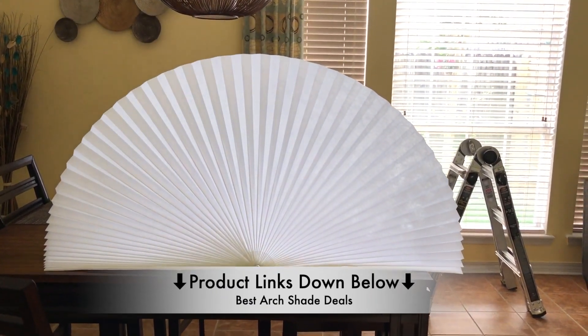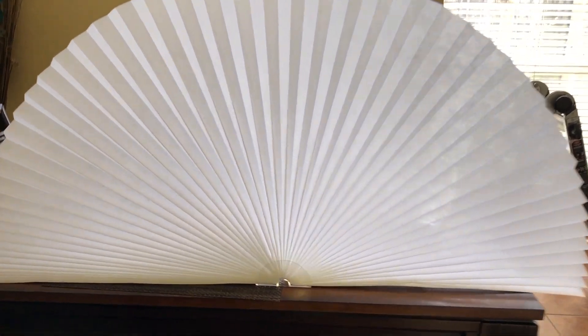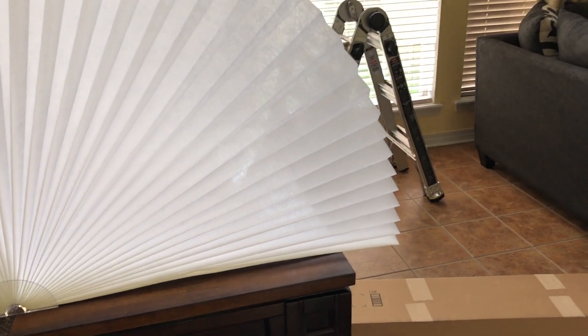If you want to check out this awesome product, then just check out the links down in the description below. It comes in two different shades, and as you can see here, it's a very simple kind of arc fan that provides privacy, light control, and reduces the sun glare.